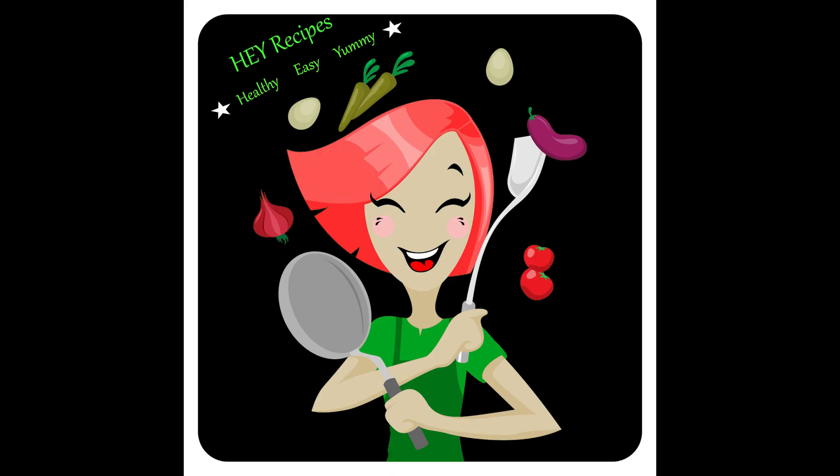Looking forward to sharing more recipes which are healthy, easy, and yummy. Please don't forget to share my recipes and give your comments. Thanks once again, have a nice day!